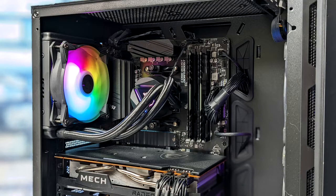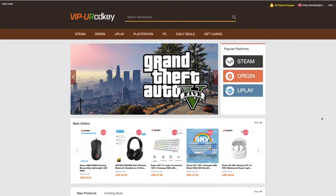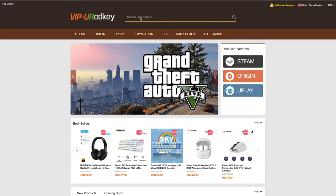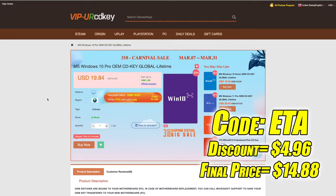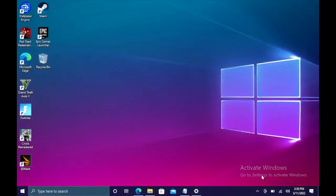But before we jump into everything, I do want to mention that this video is brought to you by URCD Keys. I've actually been using this site for a couple years now. They do offer Steam Keys, Origin, Uplay, and they even offer Microsoft applications like Office, but the main reason that I use URCD Keys is for their Windows Keys. Right now their Windows 10 Pro OEM key is $19.84, but if you use code ETA at checkout you can get 25% off. And another great thing about buying from here is they do accept PayPal.